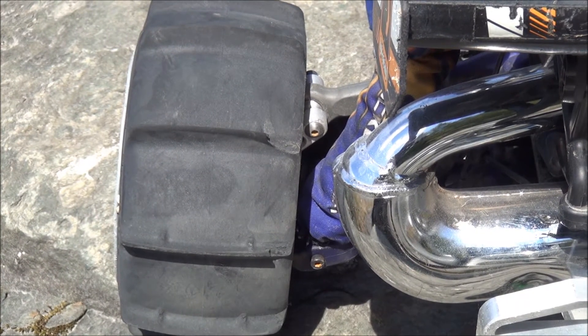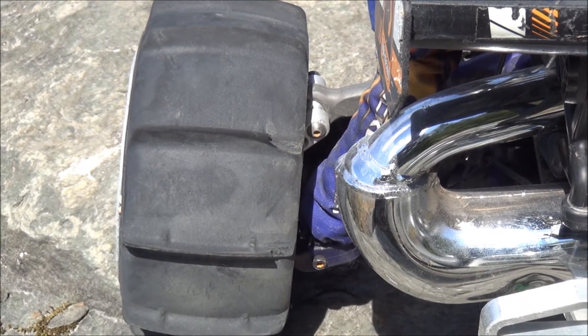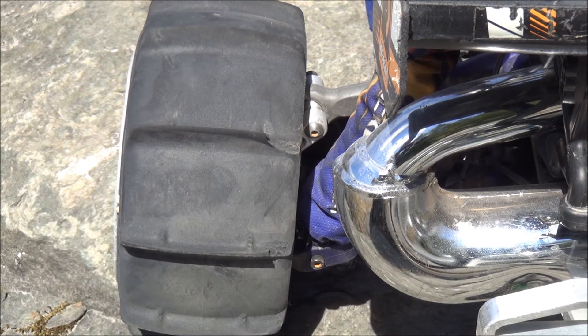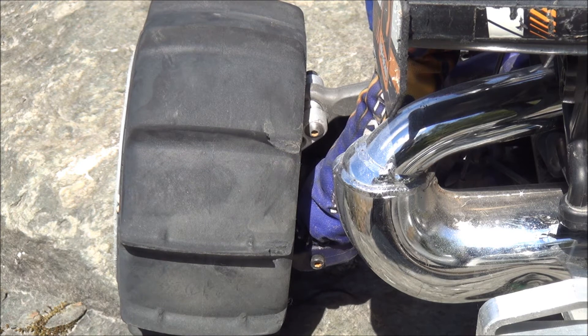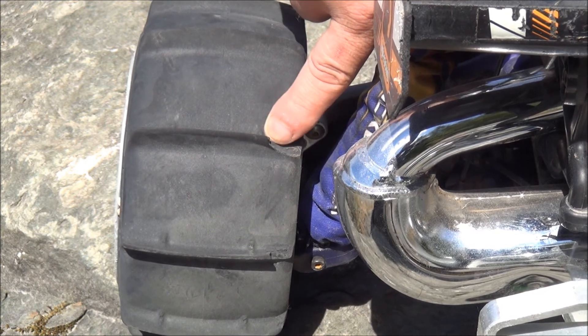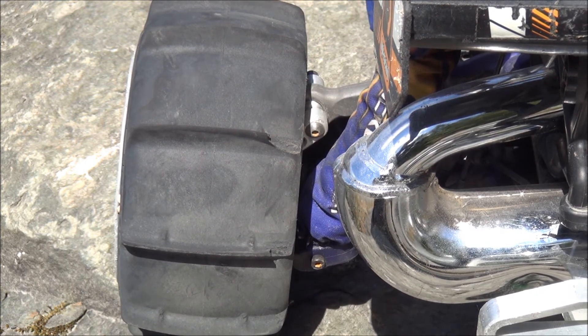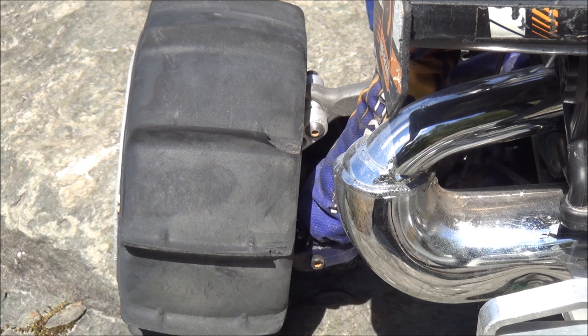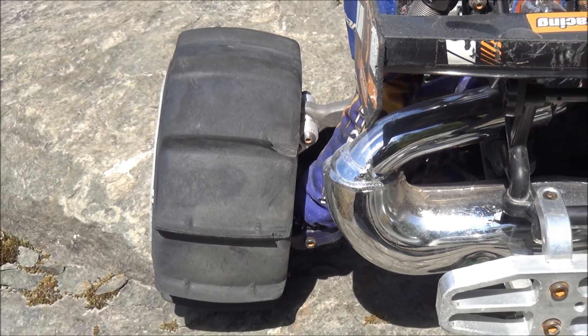When I was up at the gravel pit, I was initially running it with the MX Hostiles — the knobbies in the back. I found every time I went up a hill, if I didn't have quite sufficient speed, the tires would dig in and it would just bog itself down into the hill. So I decided to put my paddles on it, and the rocks were so sharp that it actually tore my paddles a bit. So a word of advice: be selective on your tires.